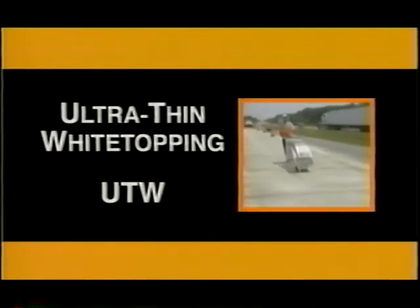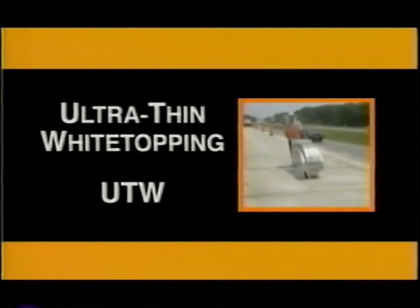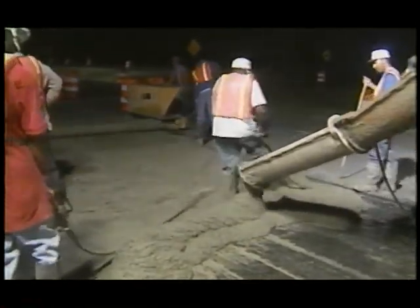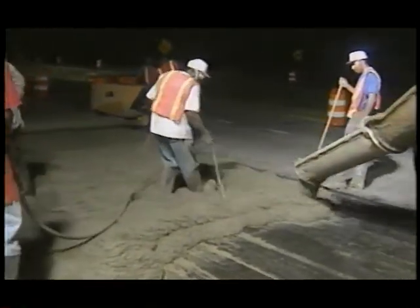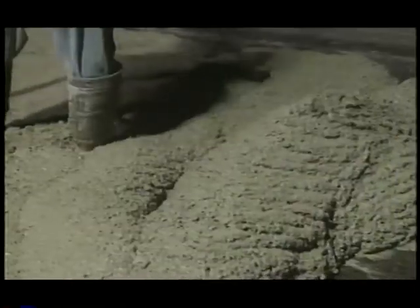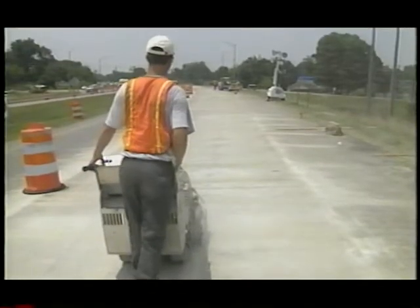Ultra-thin white topping, or UTW, is a relatively new technique for resurfacing deteriorated asphalt pavements. UTW involves placing two to four inch concrete slabs on old asphalt pavement to form bonded composite pavements. The UTW technique uses conventional concrete, shorter joint spacing, and bonding between the concrete and existing asphalt pavement.